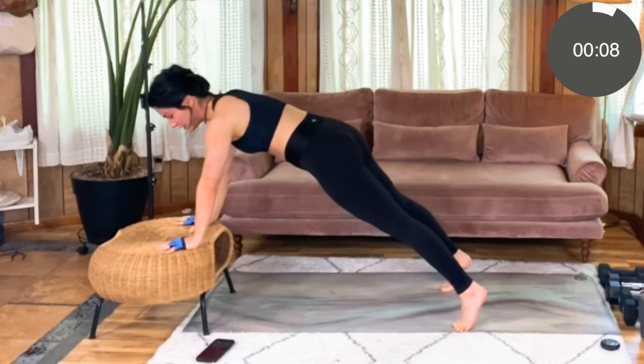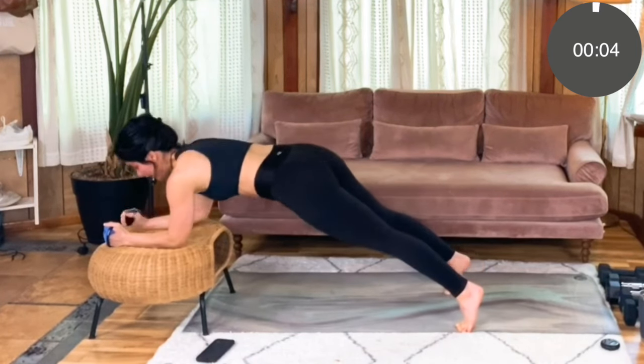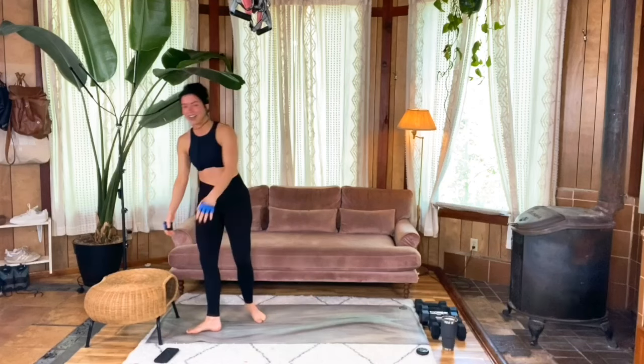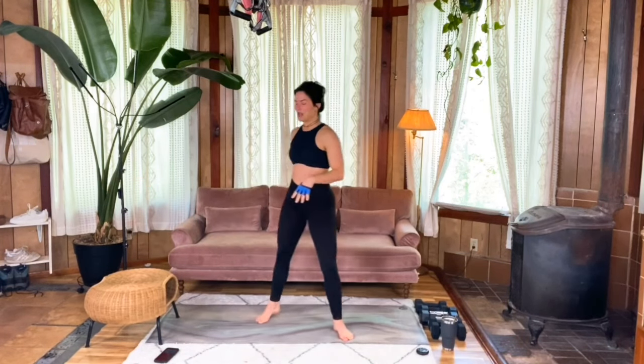Feel free to switch up which side you start with on the elbow drop down. Last three, two, one. Awesome work. Take a nice deep breath — that was a great warm-up move.